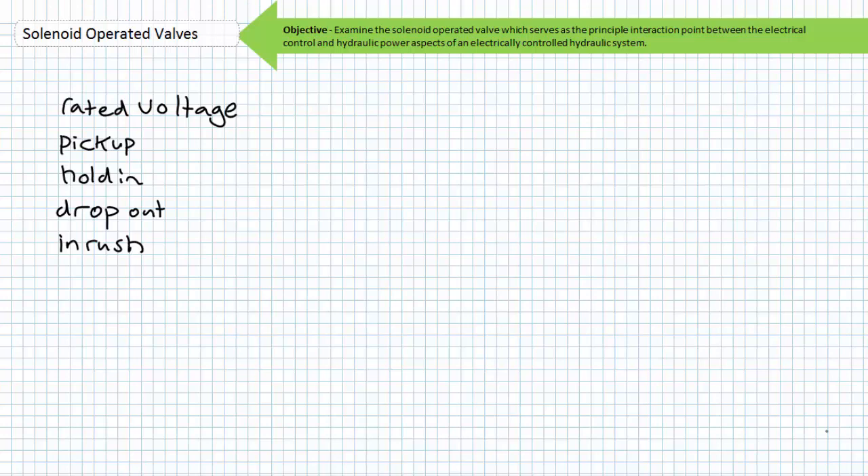Similar terminology was employed for both the contactors and control relays lectures when discussing the coil, so this might be a review if you've already watched those lectures. The coil rated voltage must be matched to that of the control circuit voltage. A programmable logic controller with a 24-volt DC output cannot operate the coil of a solenoid operated valve intended to operate on 120 volts AC. Either one must use a PLC capable of supplying 120 volts AC output to directly operate the coil, or find a means of translating these two different voltage levels and flavors — typically such interaction occurs inside an interposing relay, a device that translates one magnitude of input to a different level of output. We'll discuss both programmable logic controllers and interposing relays in later lectures.